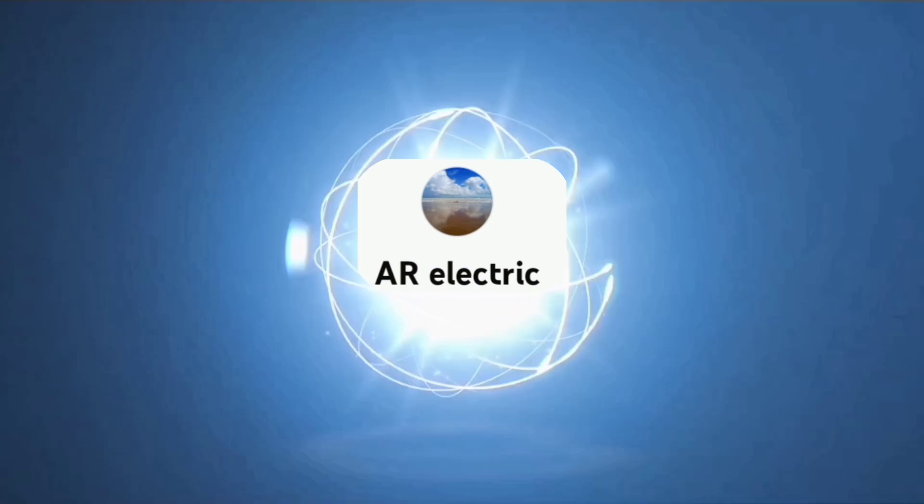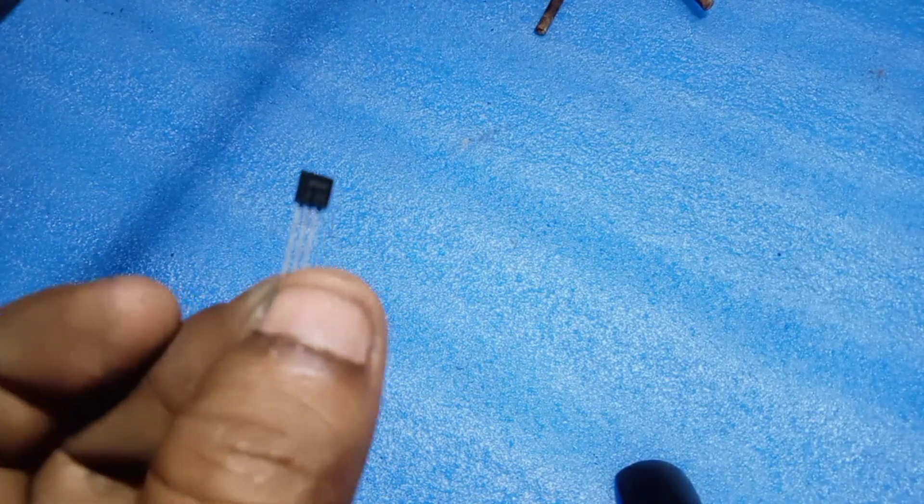Welcome to AR Electric. Today's video is on a Voltage Regulator Circuit.